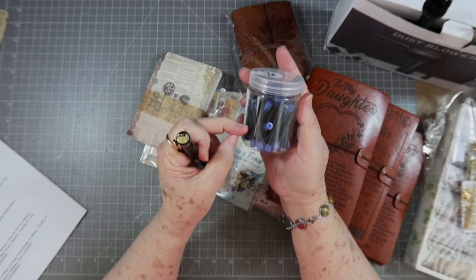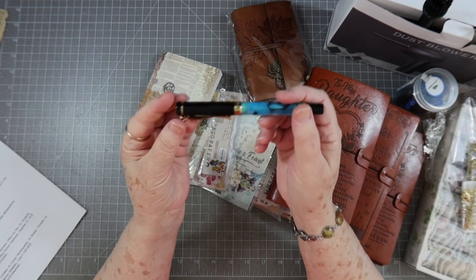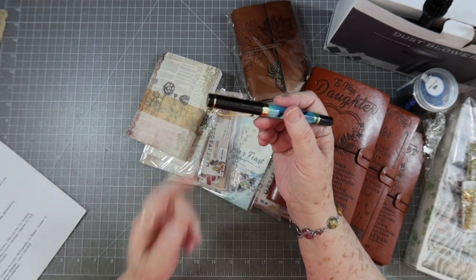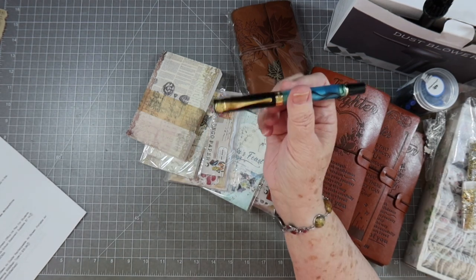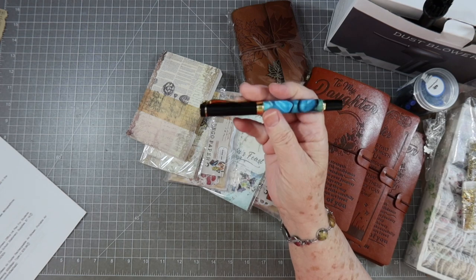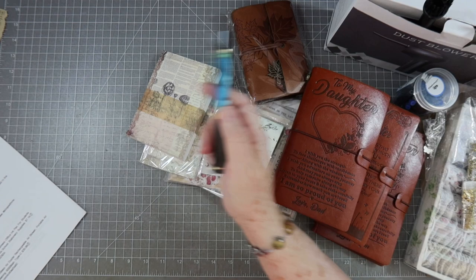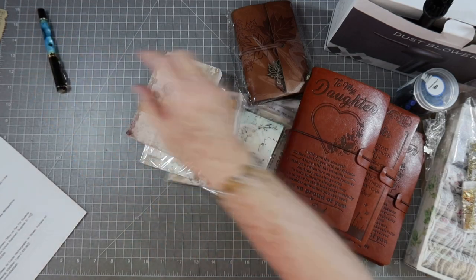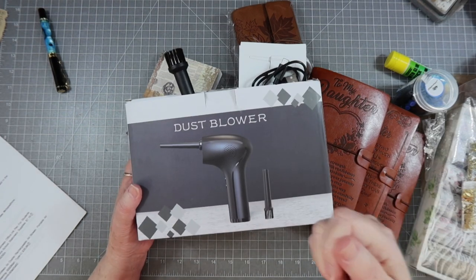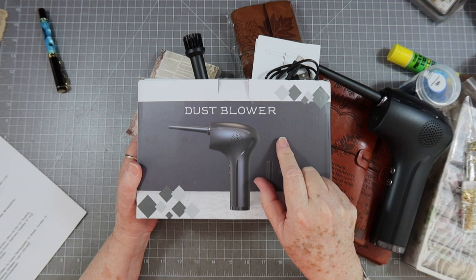I did order some ink but it doesn't fit this pen — I didn't read carefully enough. So I still need to order the correct ink for it. But this pen is $7.19, and that is a very competitive price compared to what I've seen for fountain pens elsewhere.